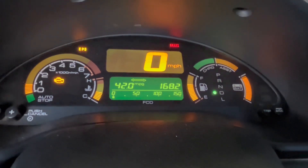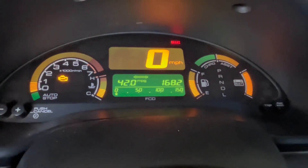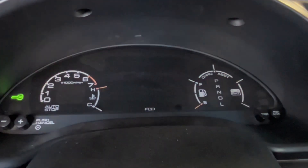Once that's done, just turn the ignition off. It's done. Shift into park, turn it off, and remove the SCS short.